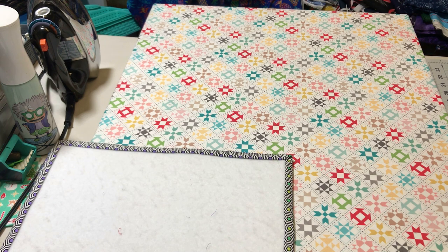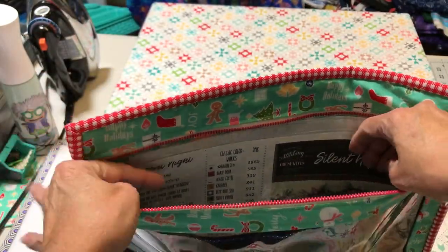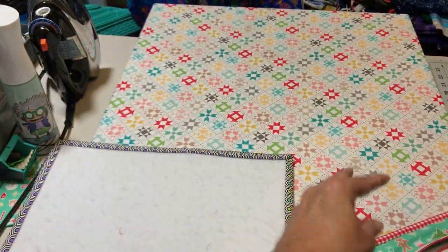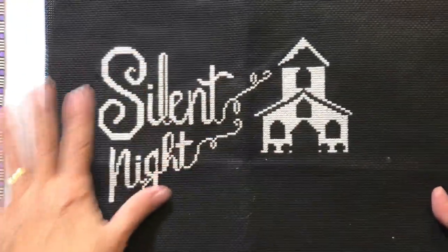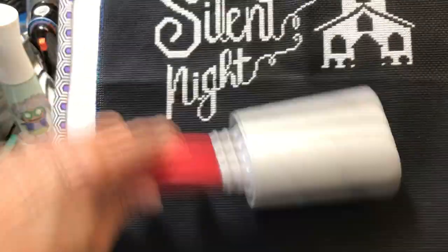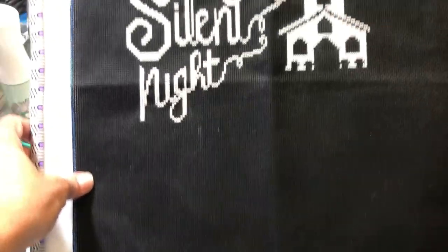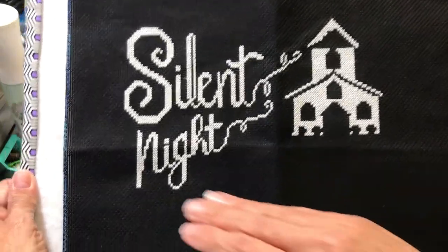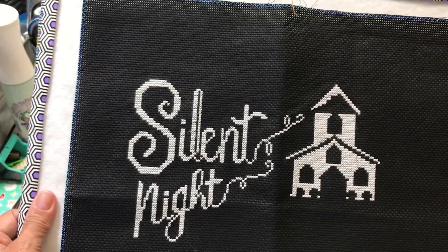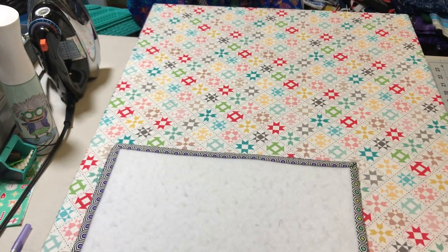My Christmas bag has Silent Night by Stitching with the Housewives. That's what it's going to look like. Right now I have the letters done and the church - I did all the white in the middle that I could get done. That's how far I've gotten. I will finish it next year - it's not going to be done this year. I even considered just leaving the bottom part off and just doing the snowflakes, but the bottom part is so cute - it's got farm animals and trees and trucks. Thank you, Stitching with the Housewives.